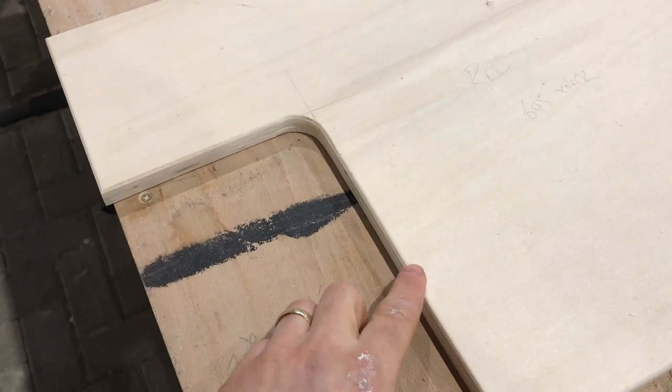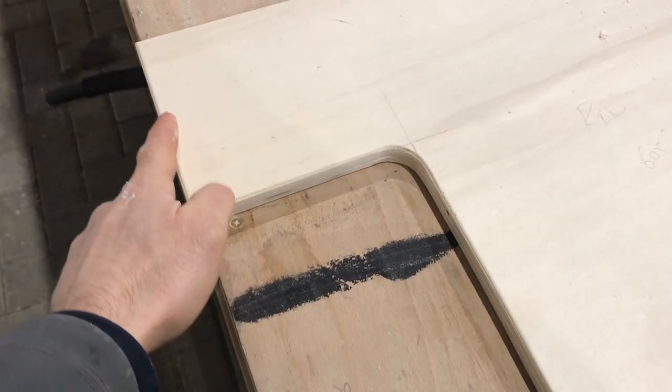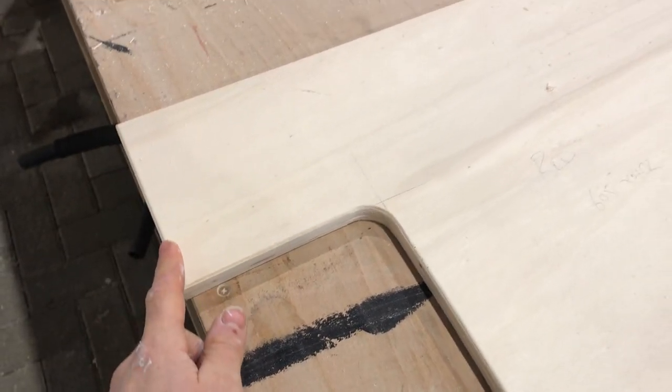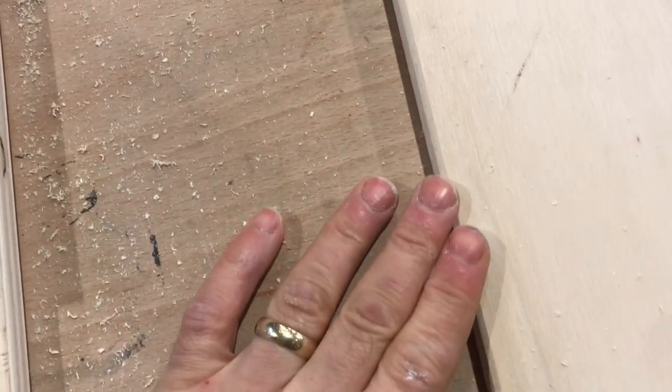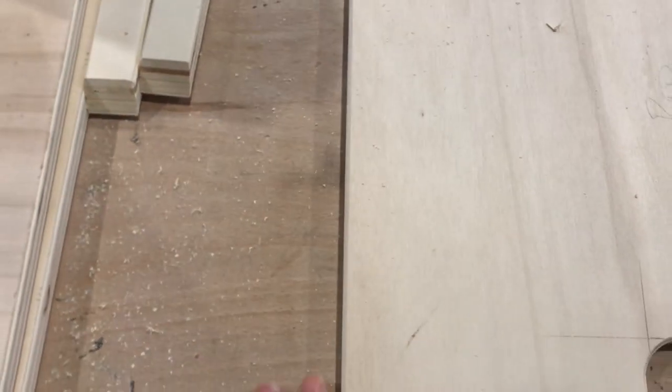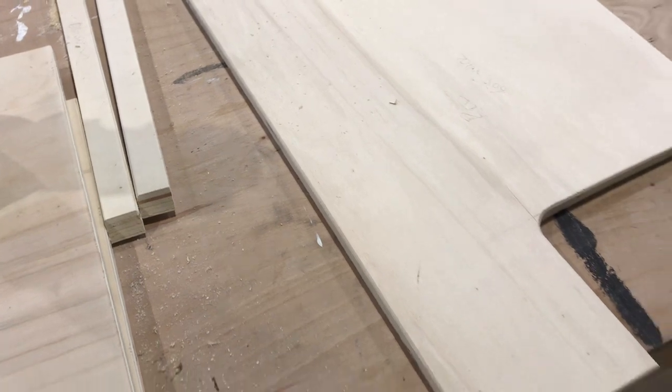On the plywood, we like to chamfer all of the edges with a trim router bit — this is a 45-degree bit with a flush trim on it. This little 3mm chamfer allows paint to better stick on to the flat surface and also creates a smoother edge so you haven't got any sharp corners.